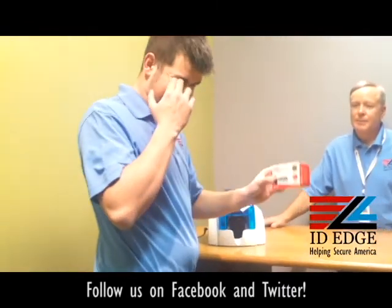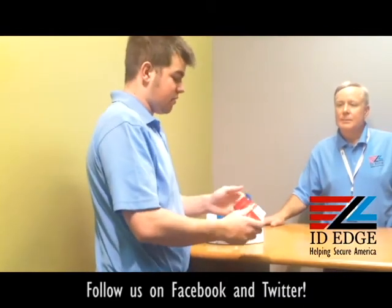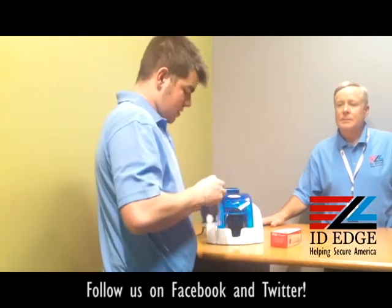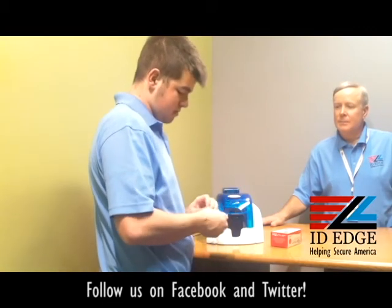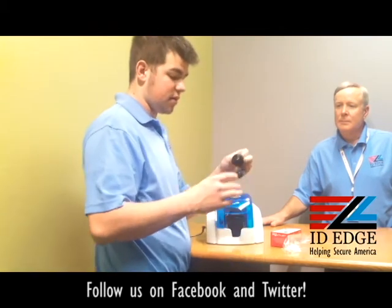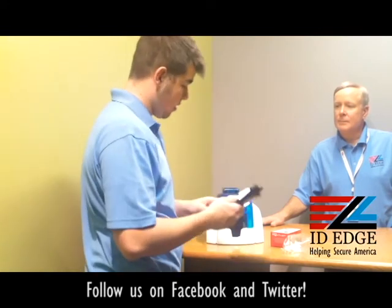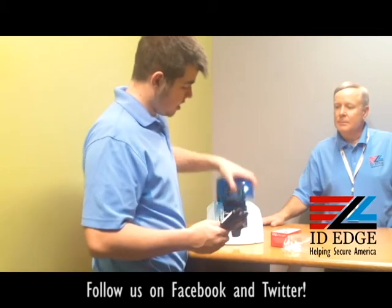So the ribbon comes in this container. It's pretty simple — you tear it open and it comes in a bag like this. You're going to open the bag, and when you first pull it out, it's stuck together, so you don't have to worry about it falling all over the ground. Once you pull it out, there's a button right here, and you'll push it and then pull it.